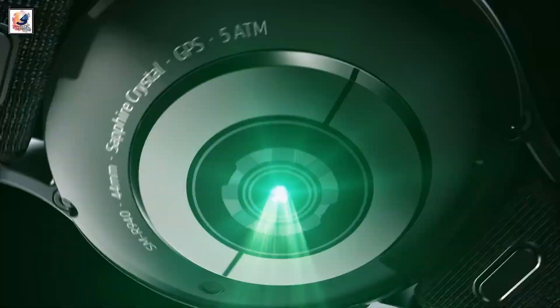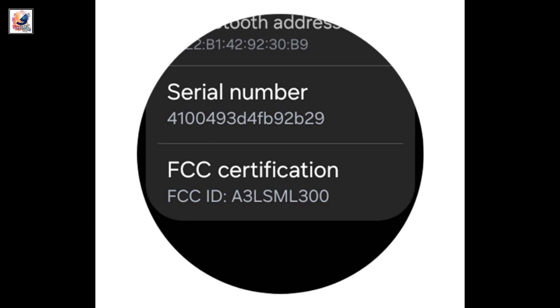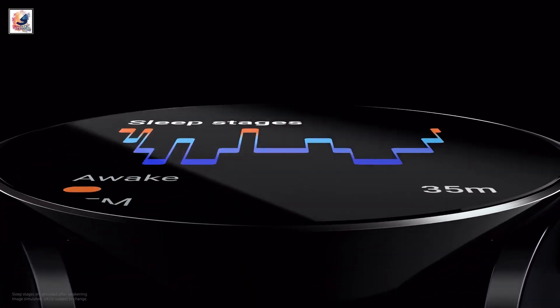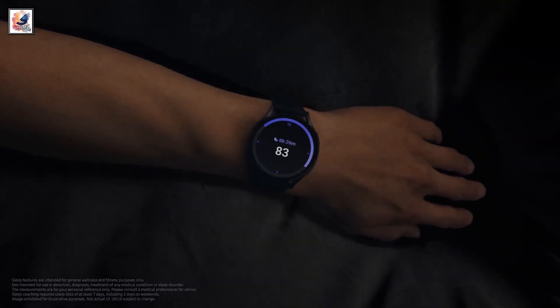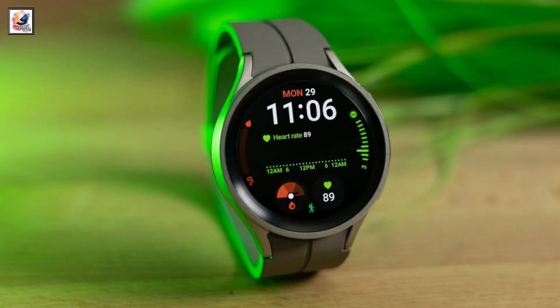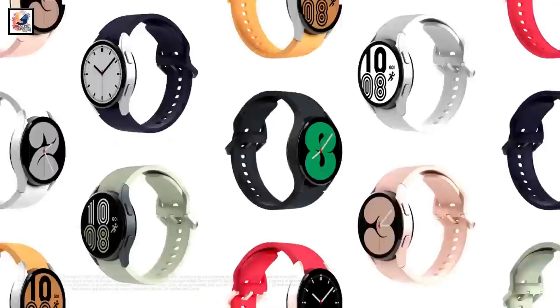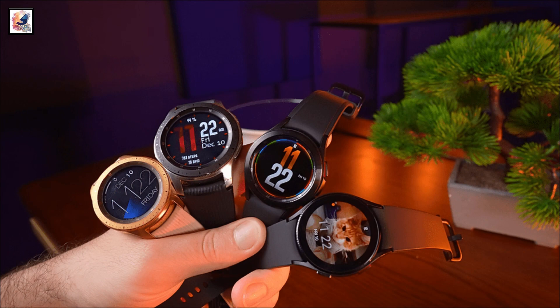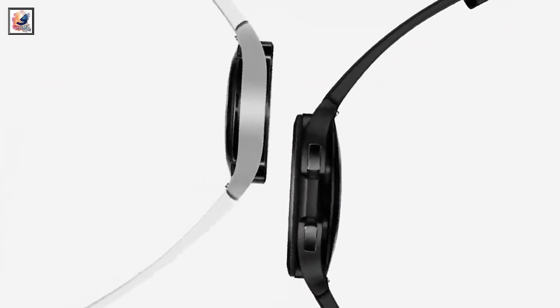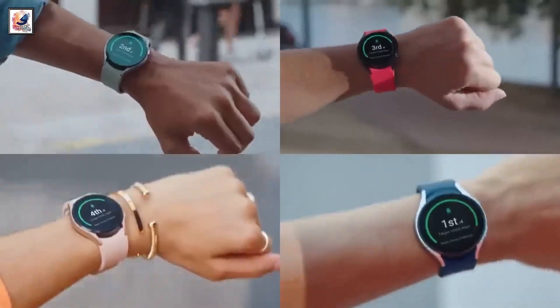A bunch of Samsung smartwatches have been listed in FCC certification, with model numbers SM-L300, SM-L305, SM-L310, SM-L315, and SM-R861. L300 and L310 could be the Wi-Fi-only versions of the two sizes for the vanilla Watch 7, with L305 and L315 being their respective LTE-capable iterations. SM-R861 is expected to be the Galaxy Watch FE, or the Watch 4, 2024.